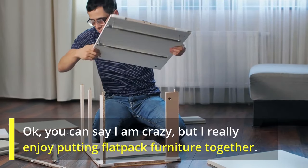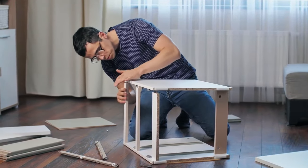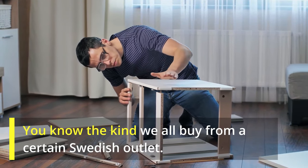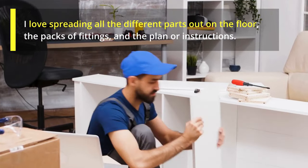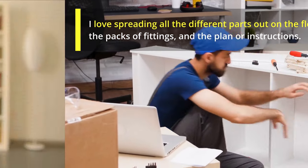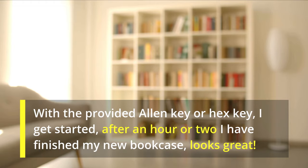You can say I'm crazy, but I really enjoy putting flat-pack furniture together — you know, the kind we all buy from a certain Swedish store. I love spreading all the different parts out on the floor, the packs of fittings, and the plans or instructions. With the provided Allen key or hex key, I get started. After an hour or two, I've finished my new bookcase. Looks great.